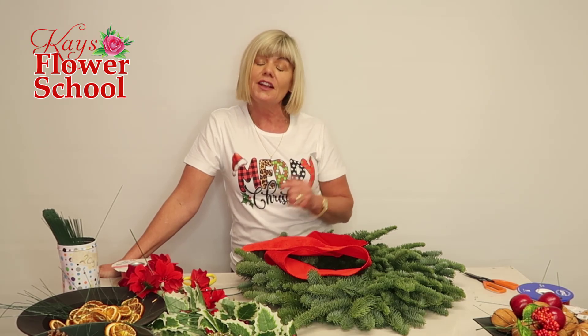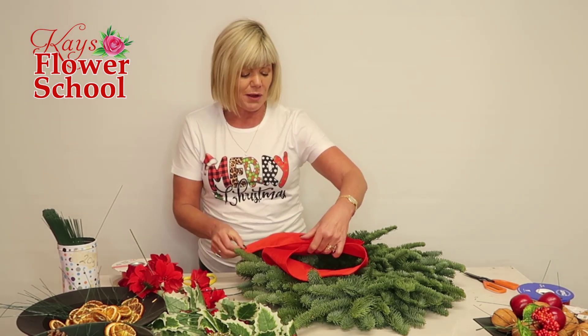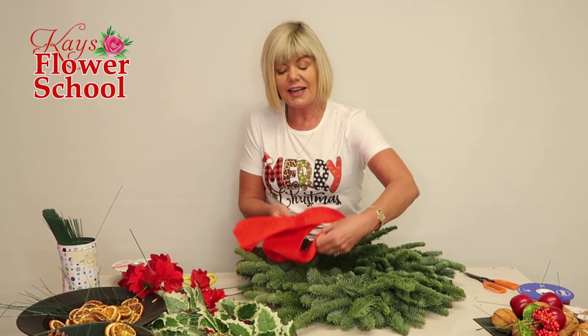If you have any questions at all, or you would like to speak to a tutor, contact us here. Drop us an email, add your telephone number and we can ring you back. Info at caseflowerschool.com.